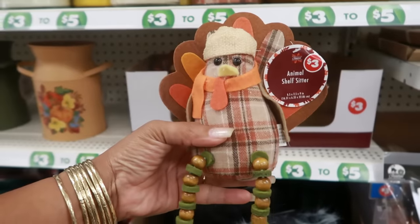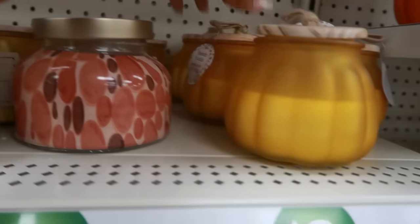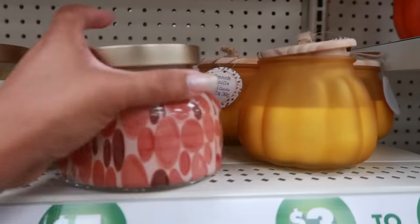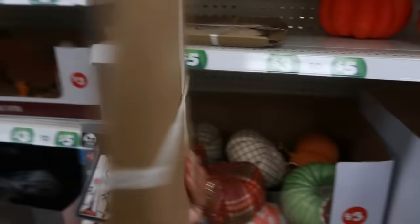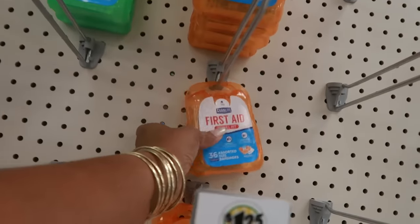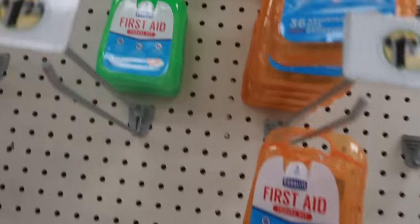These little turkeys are three dollars — they sit on the edge and their legs hang over. Some of the candles: vanilla cashmere, spiced apple, and French vanilla. Some are three dollars, some are five. There's a 'Grateful' candle — I believe that's five, the tag is flipped over. The pumpkin cheese board is five dollars.